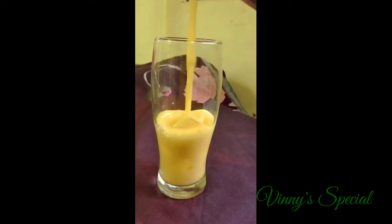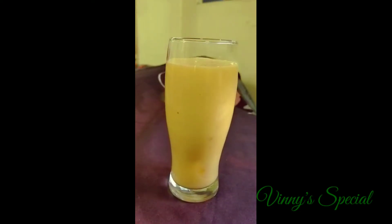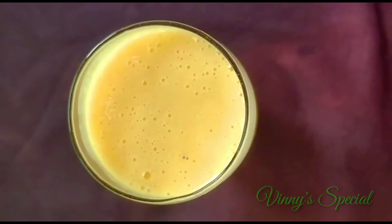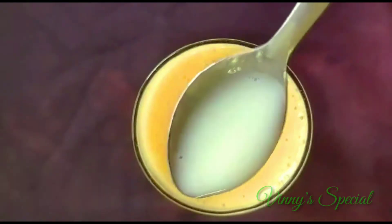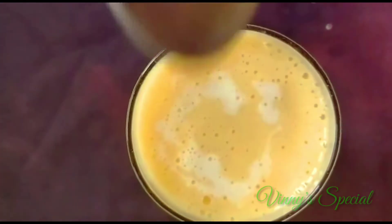If you have the juice, it's just juicy. It's ready to make the mango milkshake. It's a great flavor and taste. You can try it. I have a sugar milk.